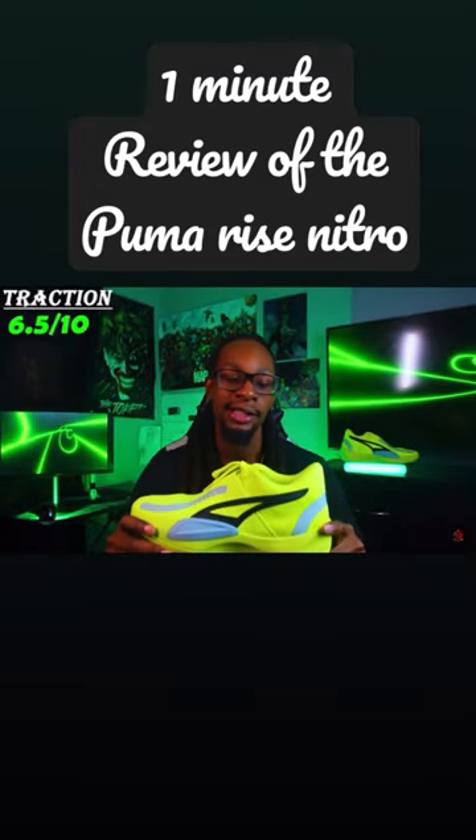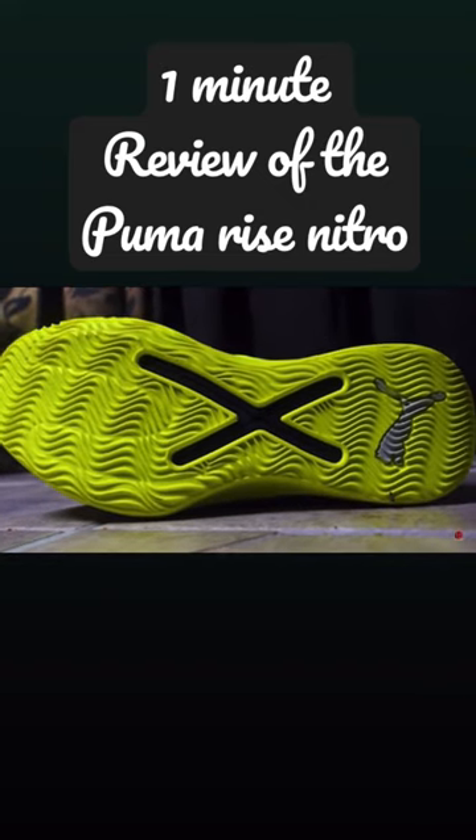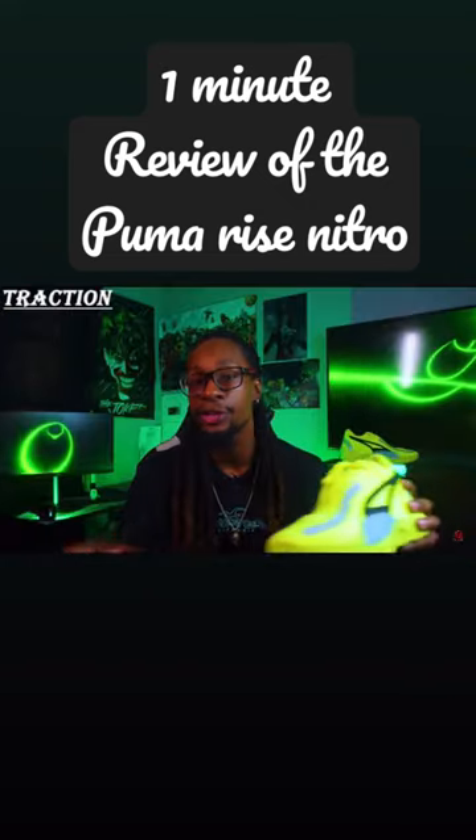On to the traction, I'm going to give it a 6.5 out of 10. It's not the worst traction I've played in, but it's not the best either. You rarely hear any squeaks — actually, I don't hear any squeaks at all.